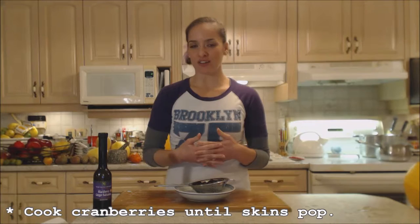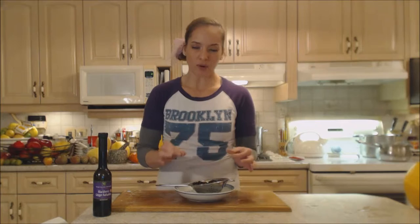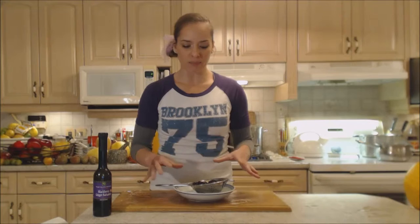I'm holding off adding the blackberries until this comes back up to a boil. The cranberry skins will start to pop — that's what you're looking for, and it helps thicken the sauce because cranberry skins have pectin in them. The blackberries are more tender than cranberries and won't take as long, so as soon as I hear cranberry skins popping I'll add the blackberries.